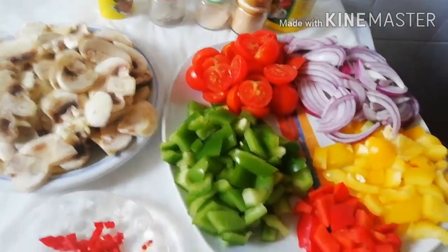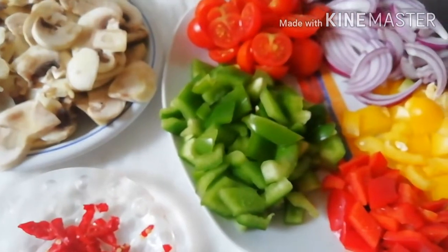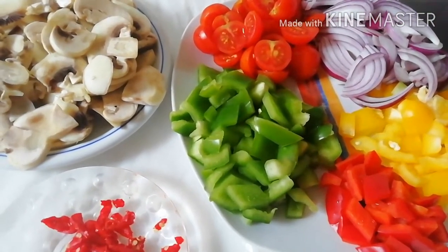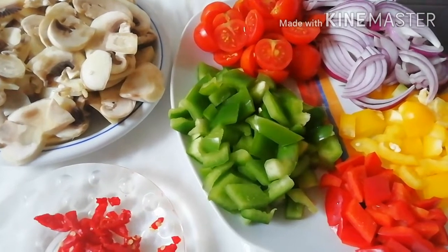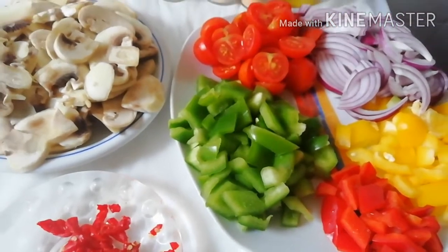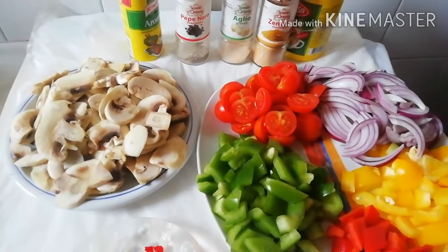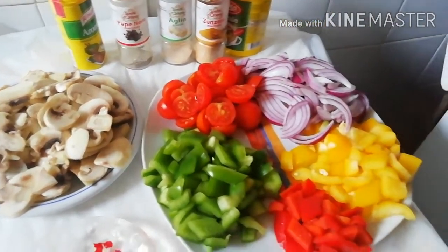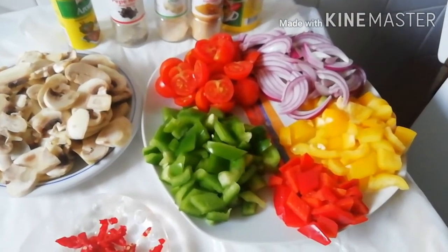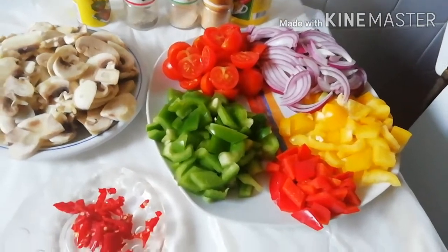I have my habanero pepper here, green pepper, scotch bonnet, red and yellow onions, tomatoes, and the spices I will use for the vegetable sauce. Please stay tuned and let's start the process together. Thank you very much for watching — God bless you all.